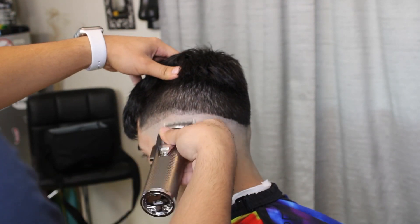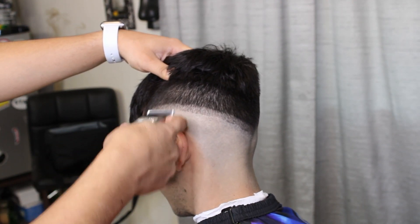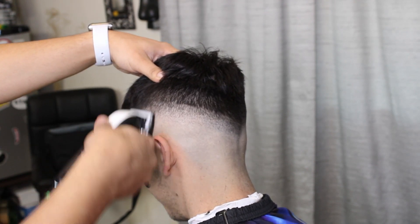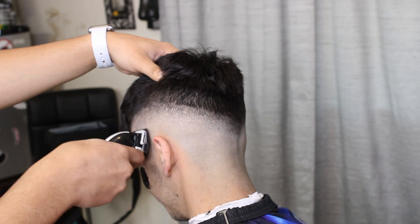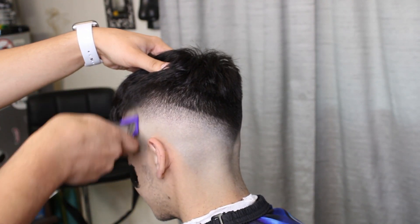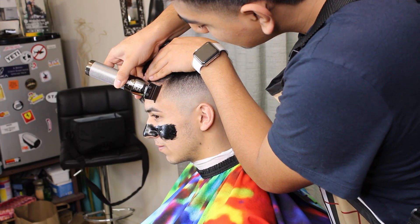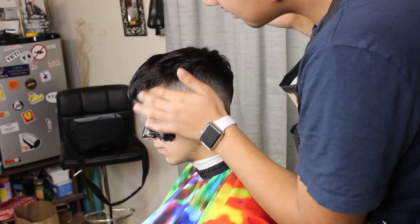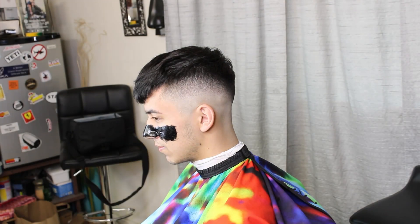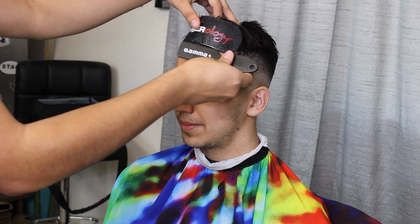Don't forget to check out my Instagram as well at Bernas Cuts. I am very close to hitting 1K followers on Instagram, so just get me to that 1K so I can do a giveaway — I gotta give back to you guys.